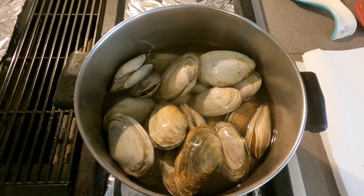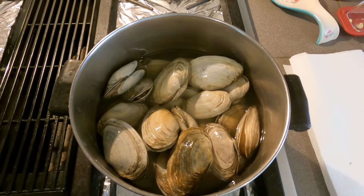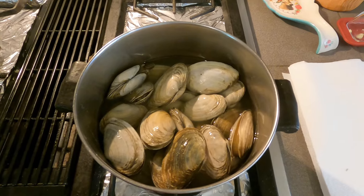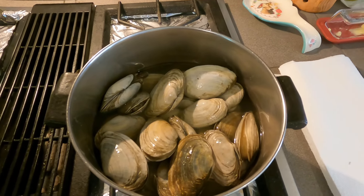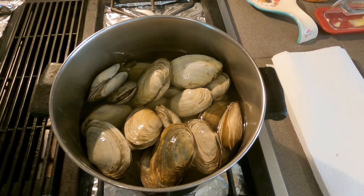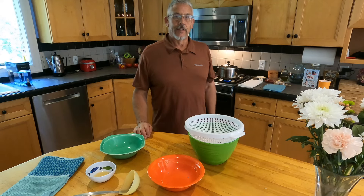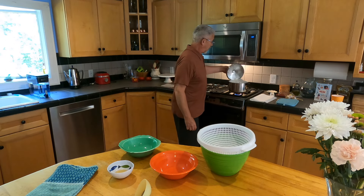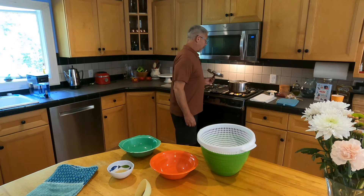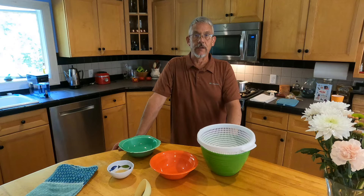The water is boiling, so I'm adding the three pounds of steamers. Not quite covering them — one inch of water comes up almost to the top with three pounds of steamers in there, which is perfect. I'm putting the lid on and setting a timer for four minutes. I do not add anything to the water — no salt, no Old Bay, no lime, no lemon, nothing, just water. I'm melting my butter slowly in the microwave, ten seconds at a time. At four minutes they're looking good and almost boiled over, so I'll let them go for about two more minutes — about six minutes total.